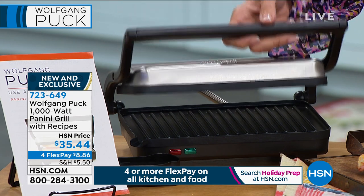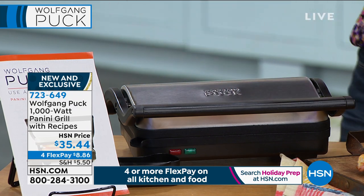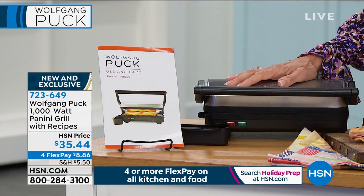$35.44 today. Extended return policy to the end of January. And it even comes along with its little book with some panini recipes in there as well.